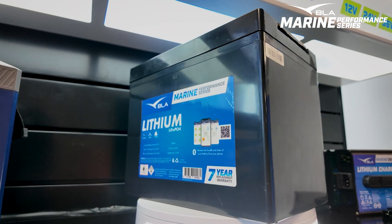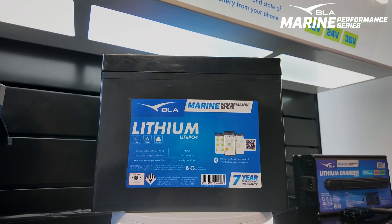With boats it's so vital to save every kilo you can, and there's over 12 kilos of saving just by swapping the battery.